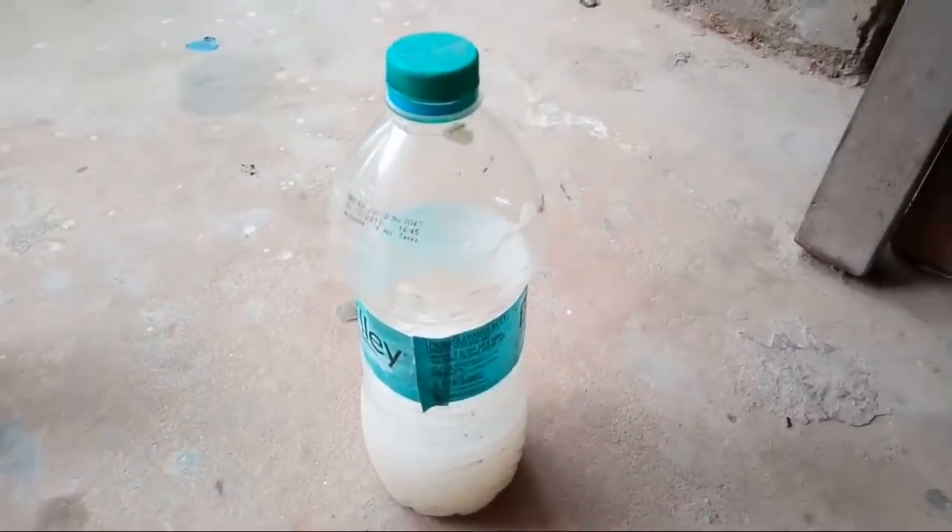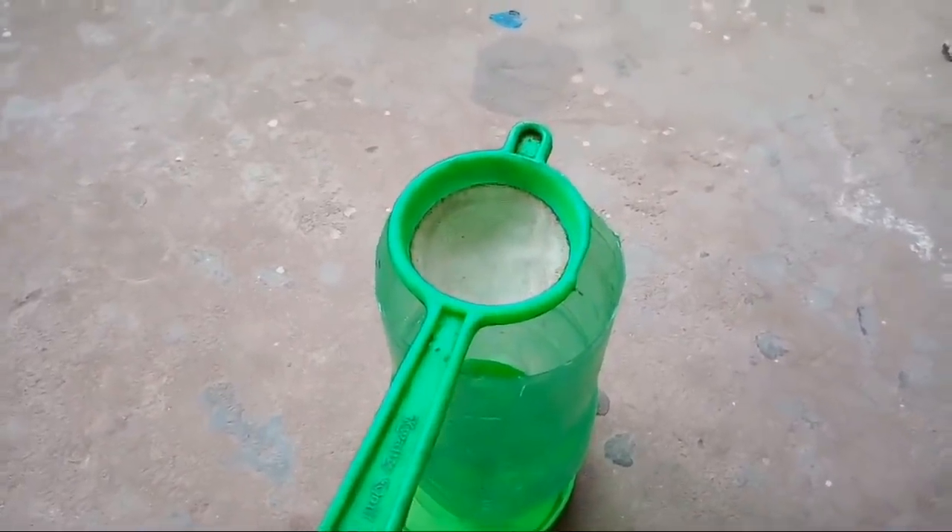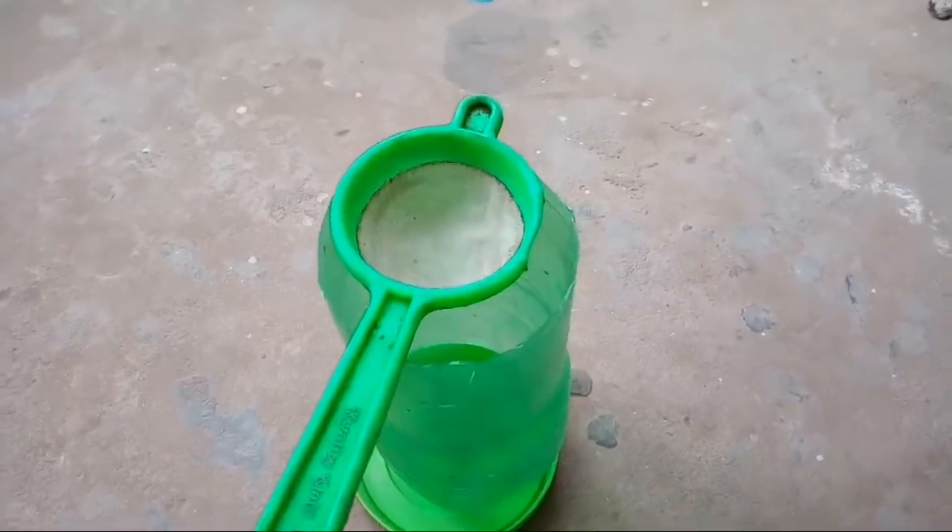Now, let's make a shake in a bottle of water and make a filter.